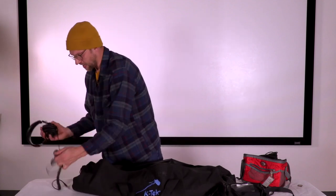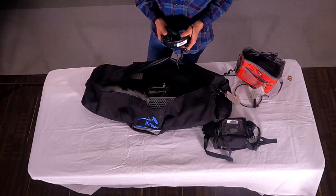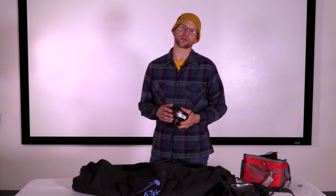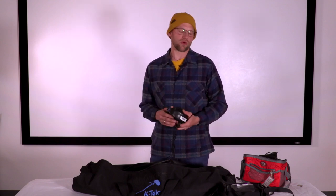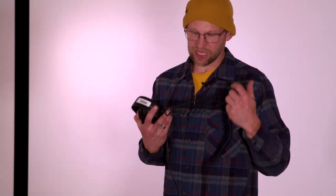One thing to mention: before you leave the library, when you check out equipment, test it and make sure it works. We'll have a troubleshooting module for issues like no sound, but basically just test everything before you leave room 18.